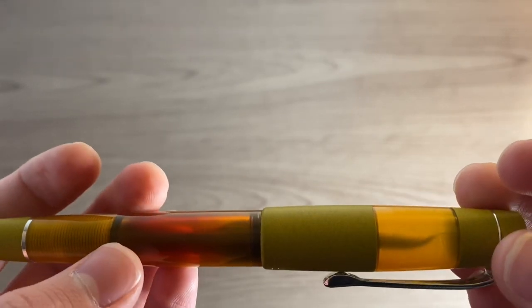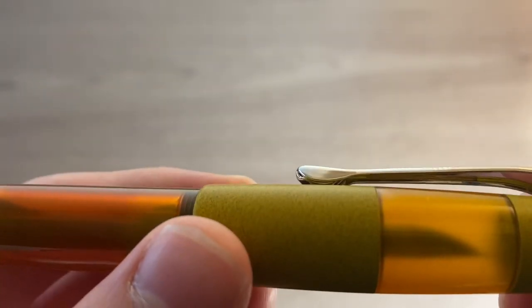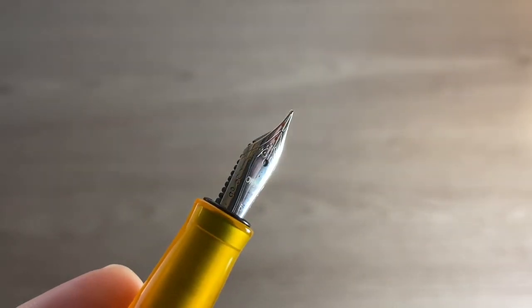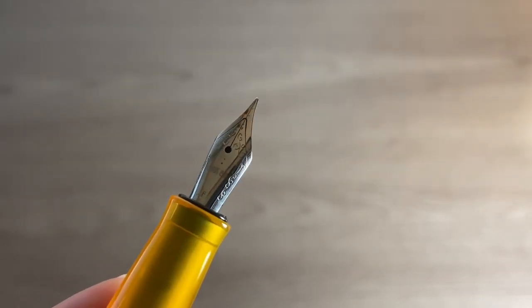The pens themselves also come in beige, red, blue, and like this one, orange. This nib is fine. It's a stainless steel nib and it has some nice engravings and it also says Opus 88 on it.